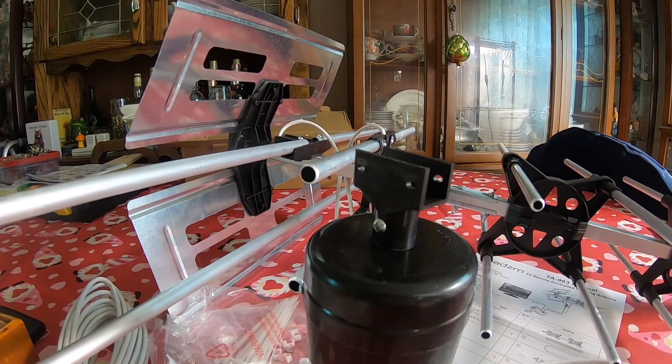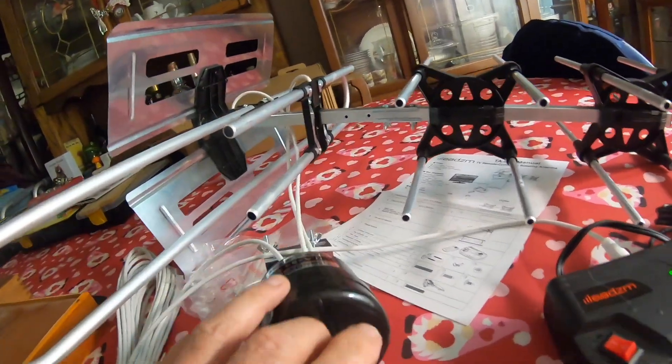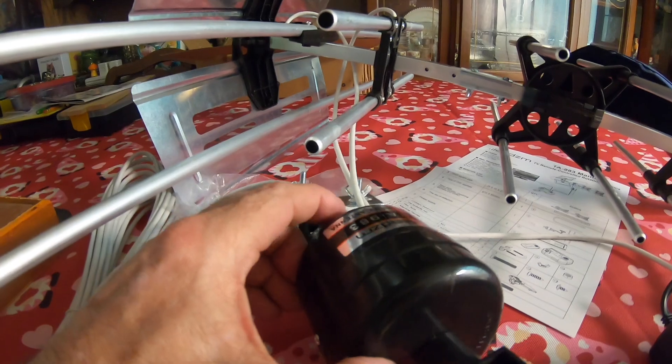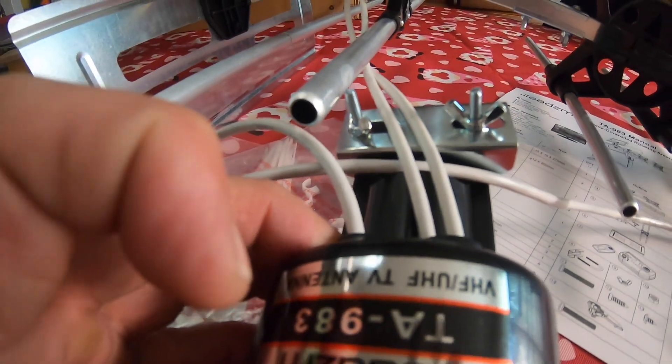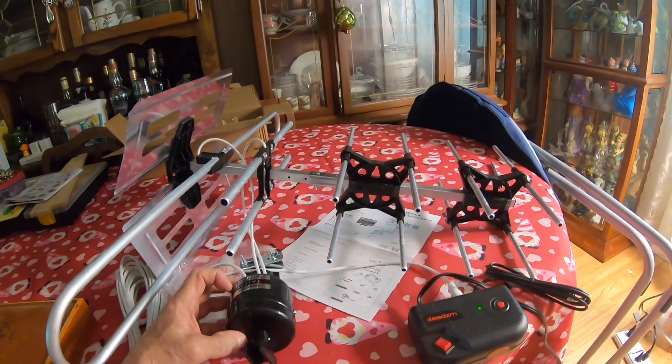So ladies and gentlemen, this is the rotator and antenna from Home Depot that you can buy — about $24.50. We're going to put one up and I just wanted to play with the rotator to see if I could put other ham antennas on it. Thanks so much for watching and have a great day.